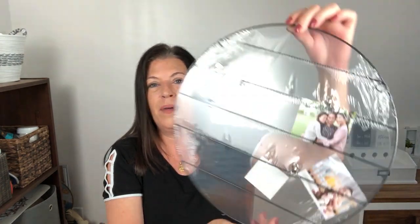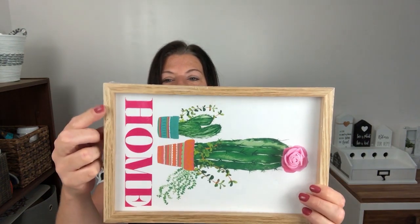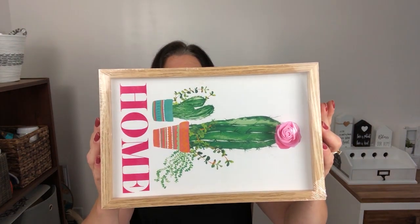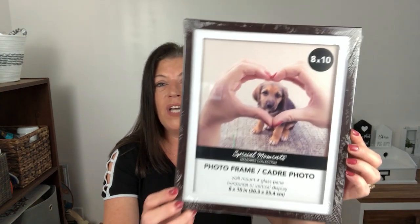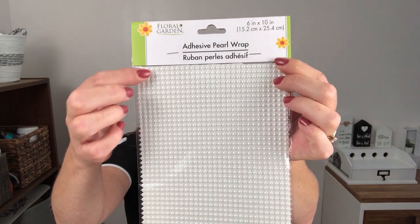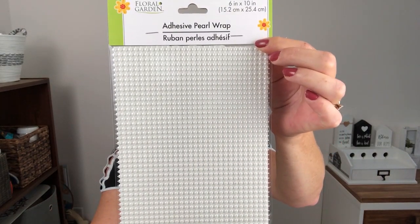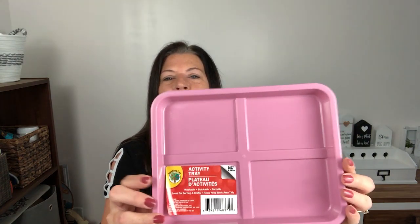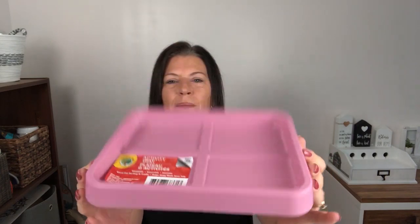I always like to pick up these picture frames because I love the size and the wood look on the outside — you can pop the back out and create a lot of DIYs. I also always pick up the larger 8x10 picture frames when I find them because you can't beat that for a dollar. I also picked up some adhesive pearl wrap from the trim section — everything is lined up so you don't have to place them perfectly. And I found this activity tray that I think could be the base of something — not sure exactly what yet. Now let's get into the fall items!